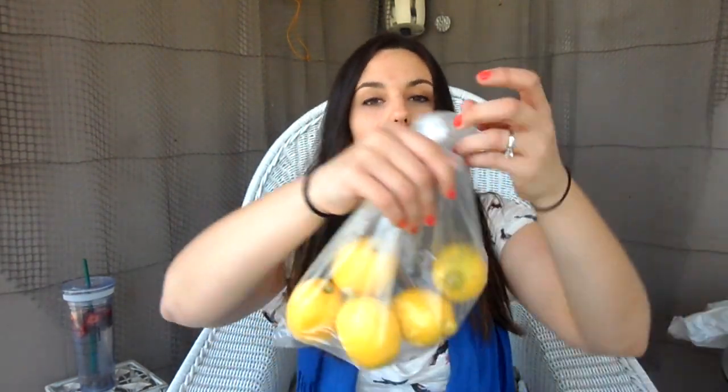I bought a bunch of lemons to put in my water or to drizzle on top of chicken, lemon zest in my pancakes — lemons really have so many options. Then I bought some more strawberries, which are going to be in my protein pancakes or protein waffles and also in my water as you saw.